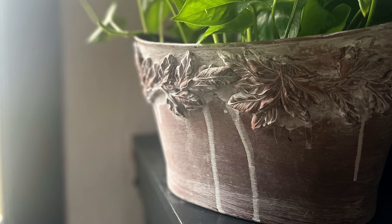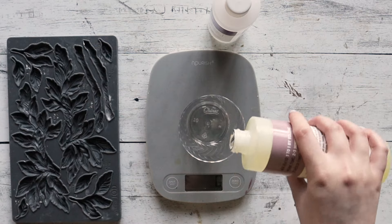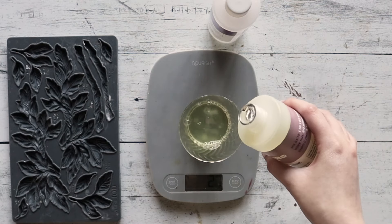Hello everyone, we are so excited to show you another thrift flip by turning this ordinary planter pot into a faux terracotta for your home or garden.